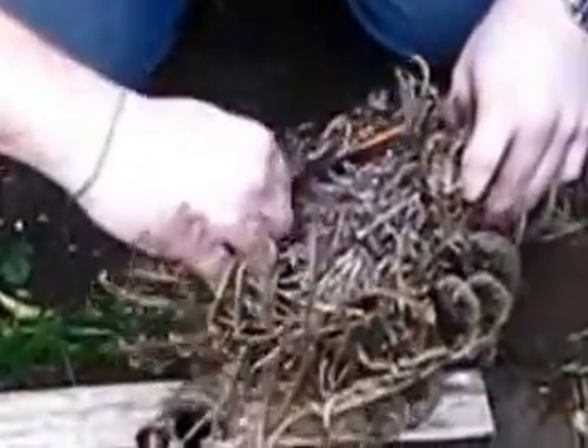What have you got there? That's your nest of materials, isn't it? You're going to tip that in? Yep.